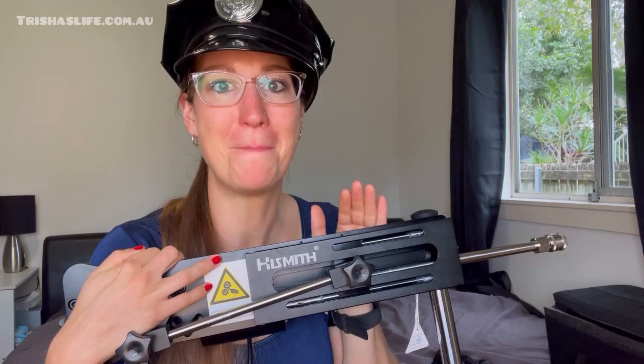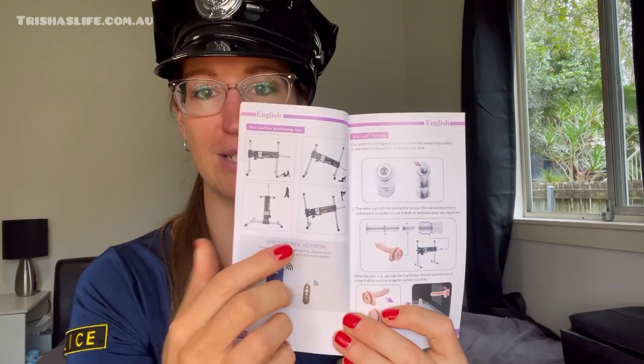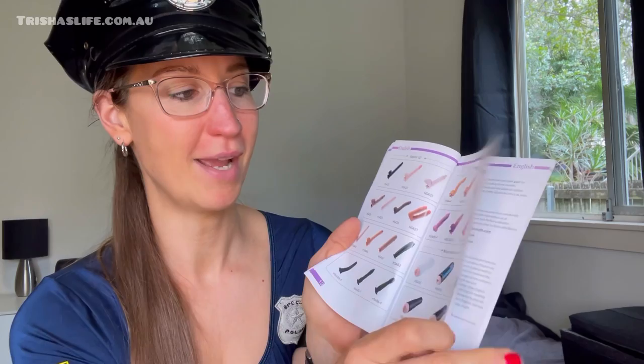What I also love about this machine is how quiet it is — I didn't expect it. You can barely hear it compared to the portable one, which is noisier. More powerful and quieter — the investment is so worth it. It also comes with an instruction booklet showing different positions, click-lock systems, and all the attachments available, including the monster series and vibration series — I need to look into those!